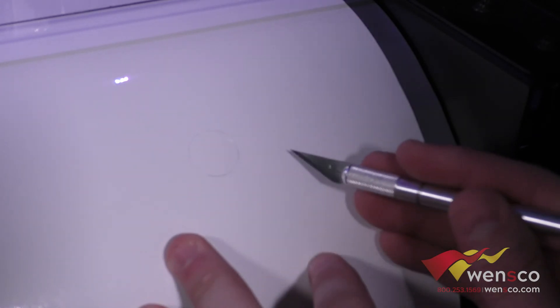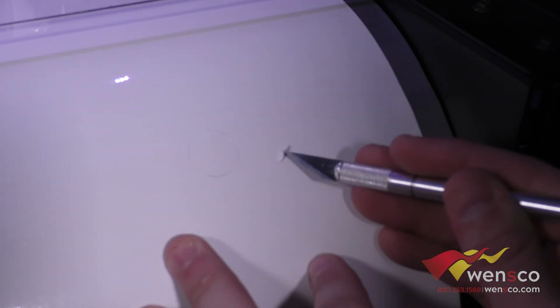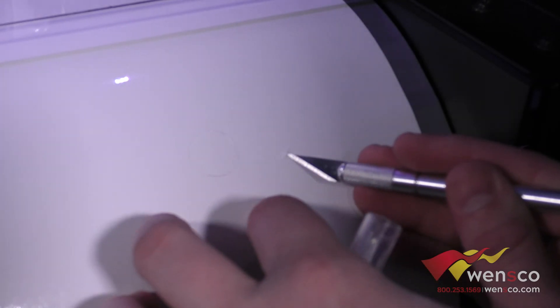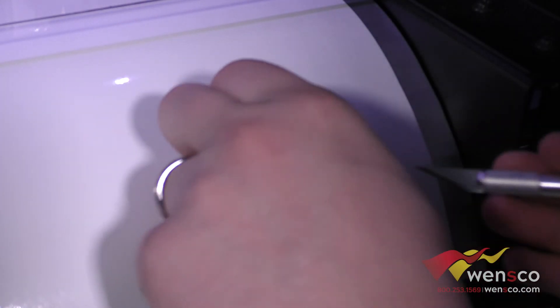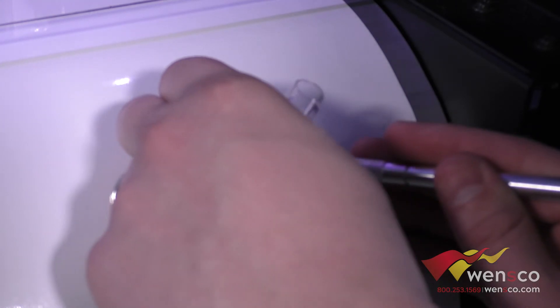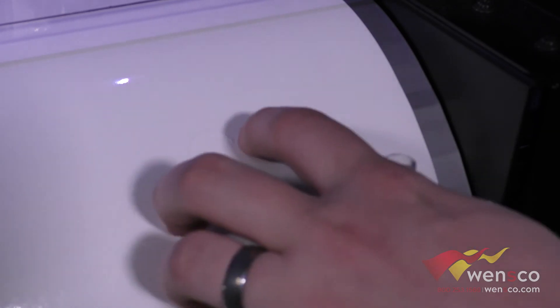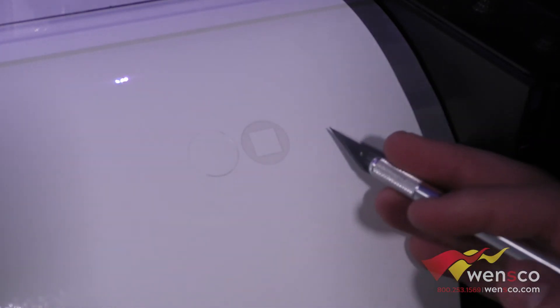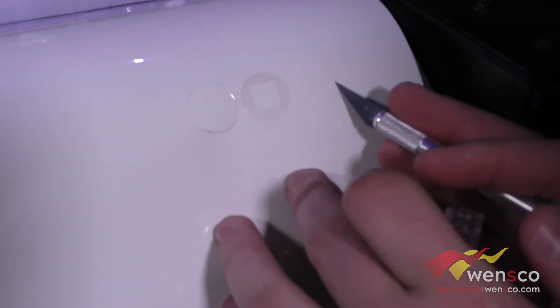This next one is probably close to the right amount of force. If we peel this off, it should come off without the square, or mostly without the square. At that point you'll know it's pretty good — if you can separate it from the square and all of your angles are nice and square on the cut.